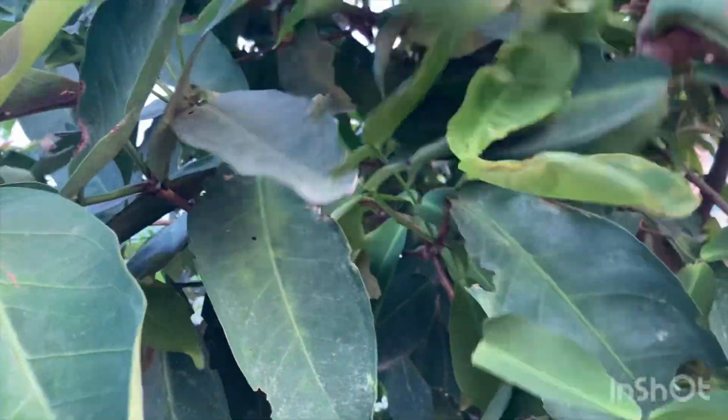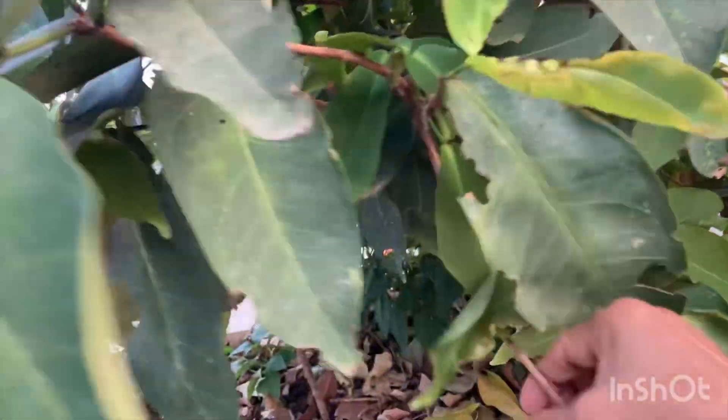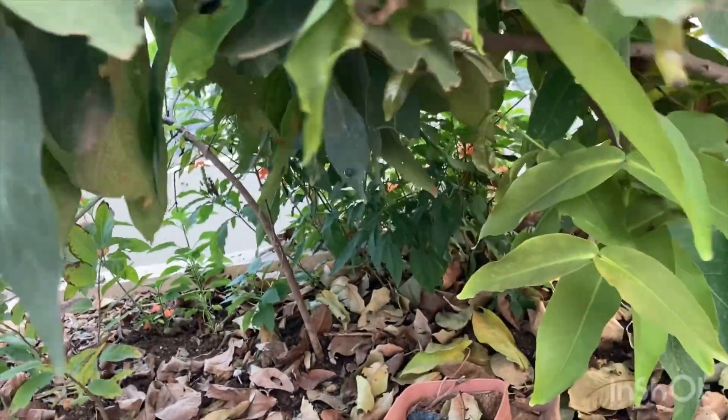Now we will add the flower with the leaves. I will add the flower. The flower leaf is very beautiful.